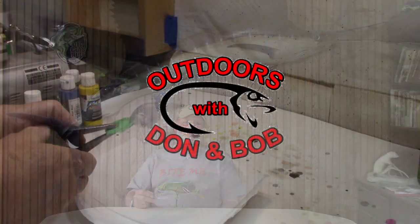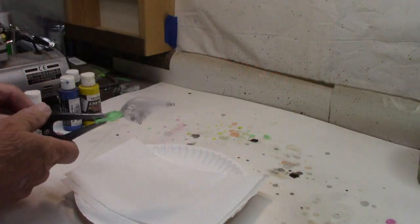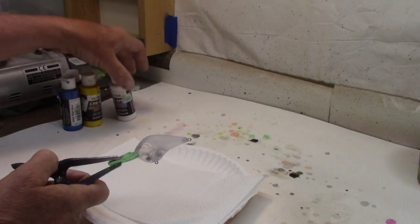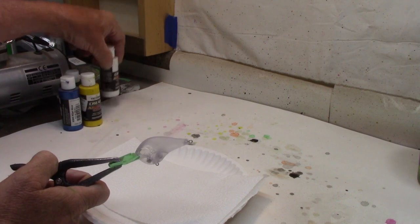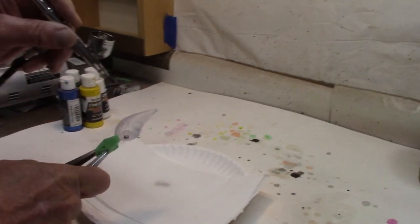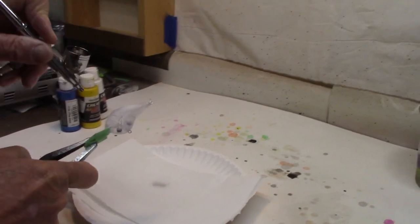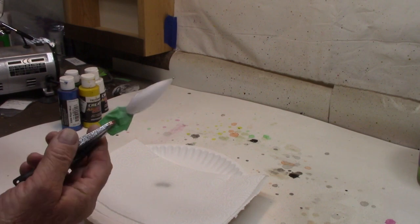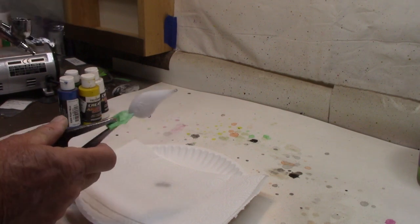All right, here we go with our basic start — Createx opaque white. The bottle's getting empty but that's enough. Let's give it that white coat all over. All right, got enough white on there, let me clean up and we'll move on to some colors.